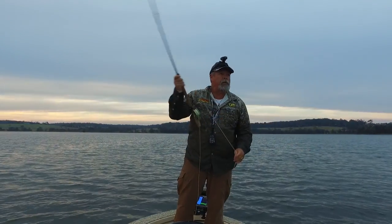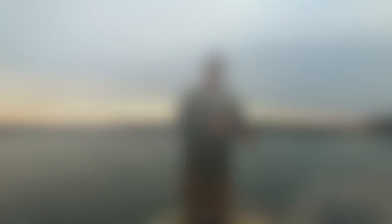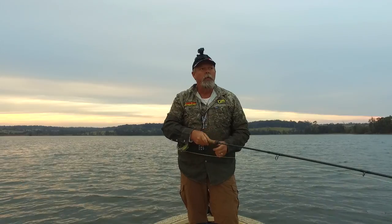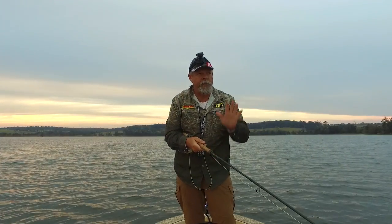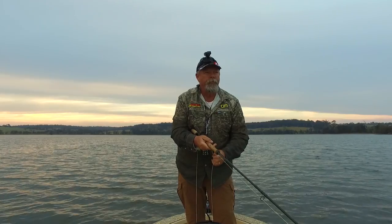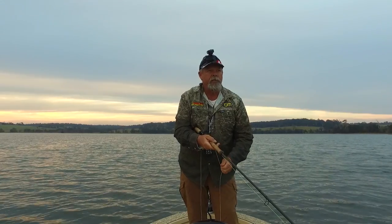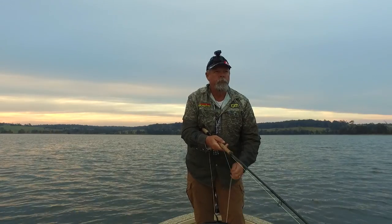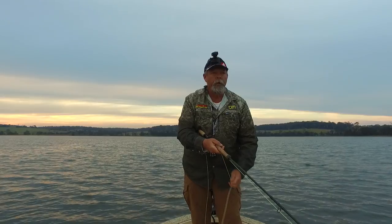Here we go — nice spot. It looks like I'm out here in featureless water, but there are actually isolated clumps of snags out here. I've found them before with my sounder and put marks on them with the GPS. I just sit a casting distance off where I know that snag is and try to get the fly right onto the edge of it. Sometimes a couple of quick strips might incite a grab, then I pull a little more line off so that next cast I go that little bit closer to where I know the structure is.